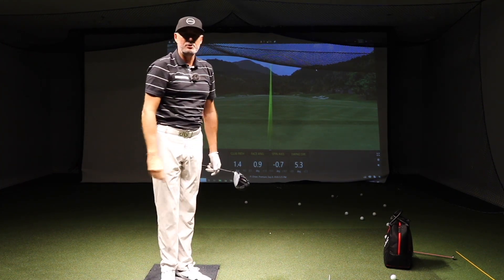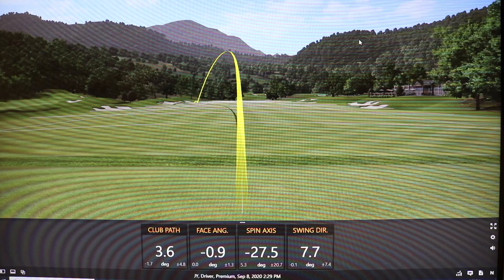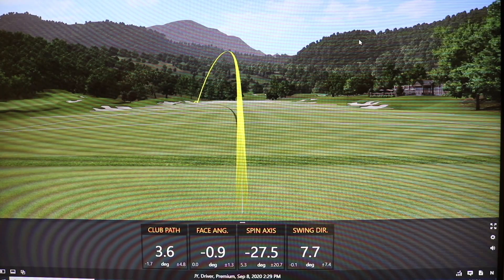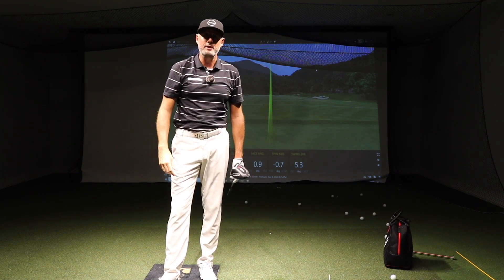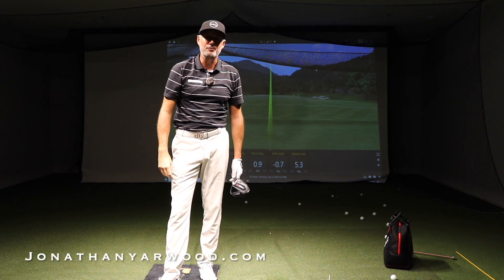That's dead straight — you can see the vapor trail — but you're going to hit it straight or draw, which is definitely better than that banana ball in the bushes. So give that a go, get it shallower, start down with that lower body, and you can get rid of that slice once and for all.